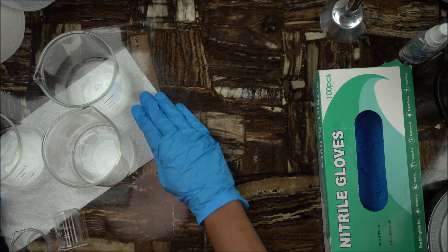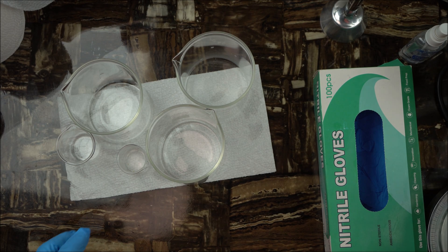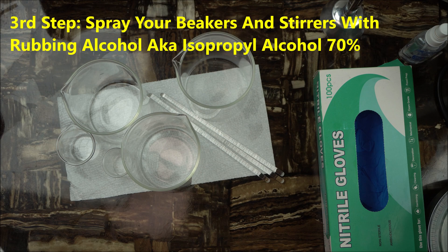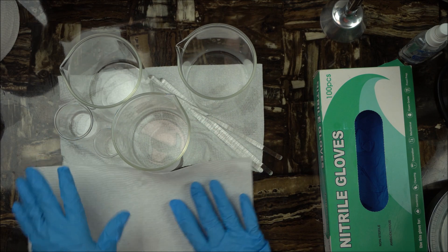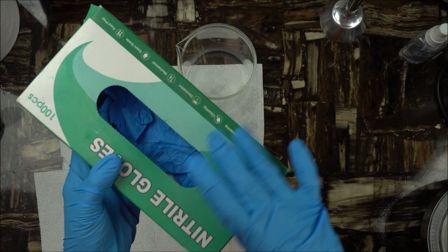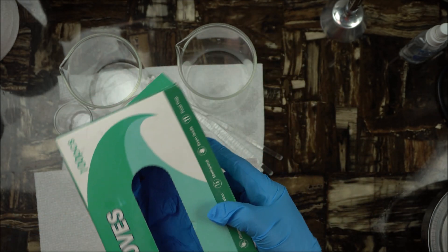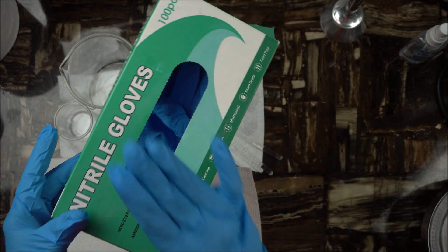Your second step is to make sure your beakers and everything you're going to use are already washed. Once you have washed them, spray them with isopropyl alcohol — isopropyl alcohol is your best friend. Check the description box below for everything I recommend in this video. Make sure you have your gloves on; nitrile gloves are perfect for use at home. They are mostly blue, like the ones we use in the lab.